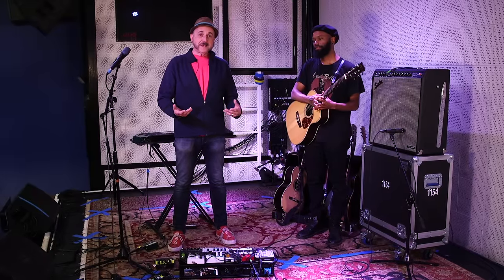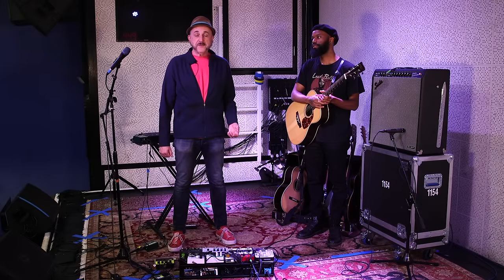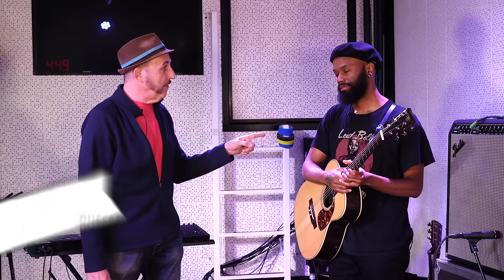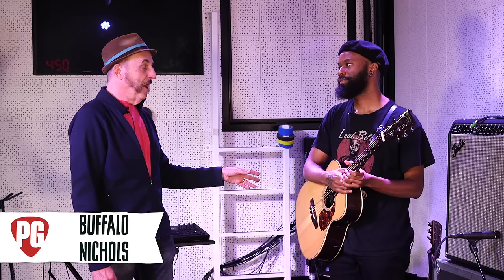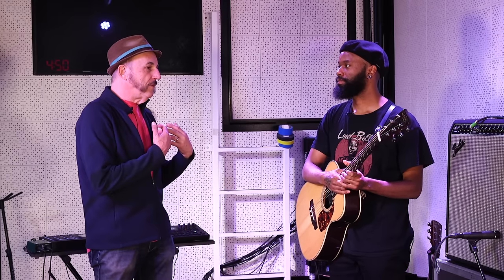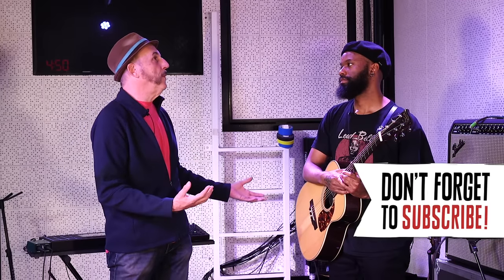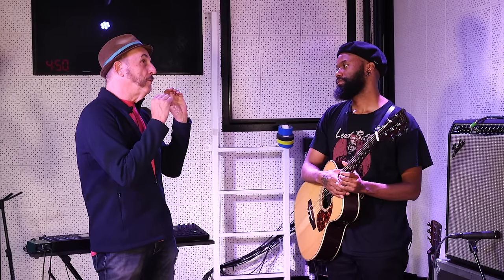Hey everybody, I'm Ted Wisdowski, Editorial Director of Premiere Guitar. We're here at the Third Man Records Blue Room in Nashville, Tennessee. Tonight Buffalo Nichols is playing and he is right here with us. It's good to see you again — it's been a couple of years since I last heard you play live. And just that little bit of your playing in the introduction sounded great. I think of you as a living link between the past and present of great American music.